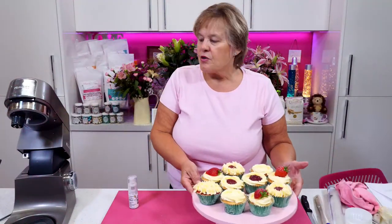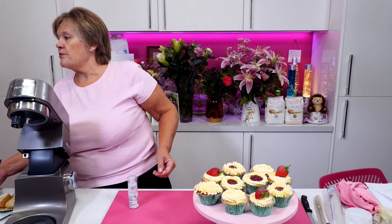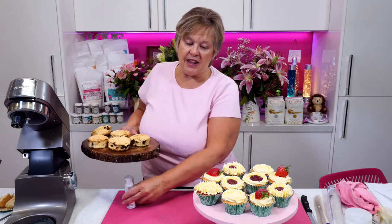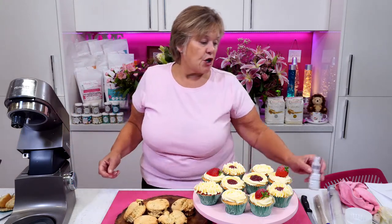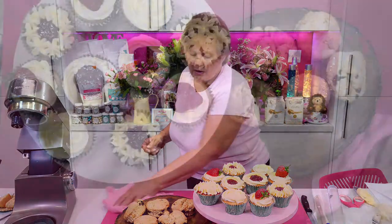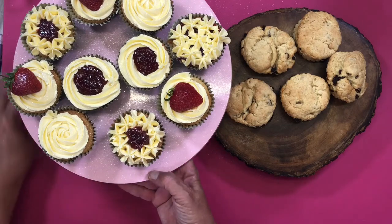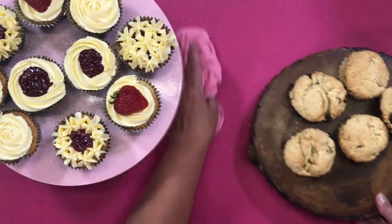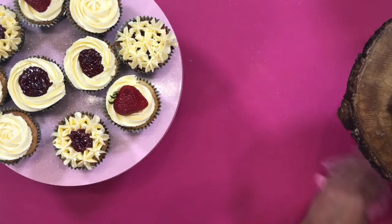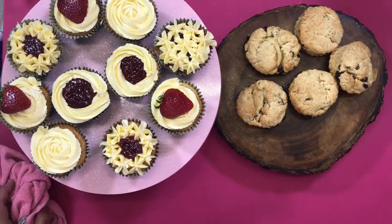I'm just going to get my other scones — the scones are nearly ready! They're not quite done. What I will do is, whilst I'm waiting for them, go over all the recipes for you. And I'd like you to see the scones when they've come out of the oven. There are lots of people saying they're on their way down for a cup of tea and a cup of coffee with you — you know you're welcome, as long as you keep social distancing!